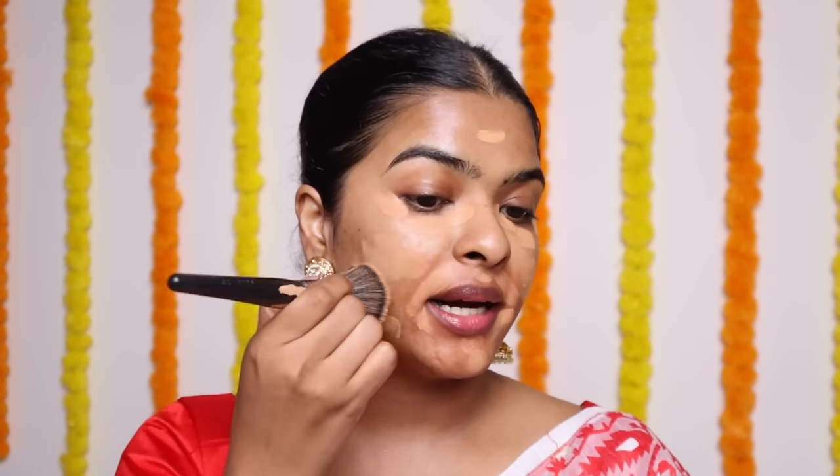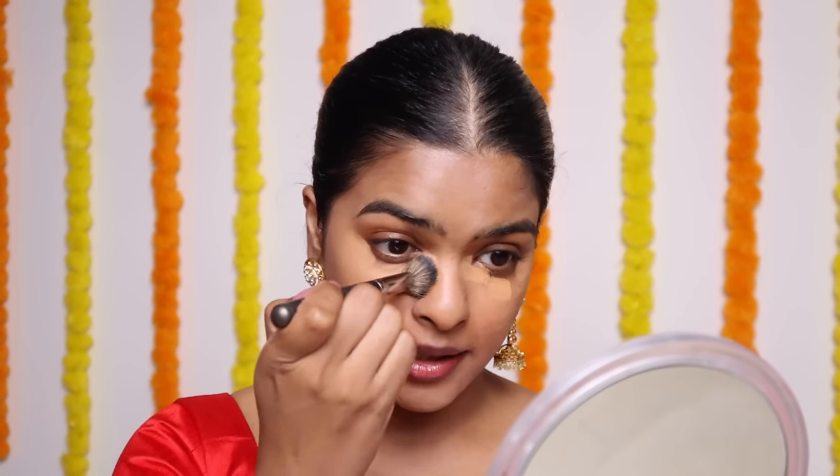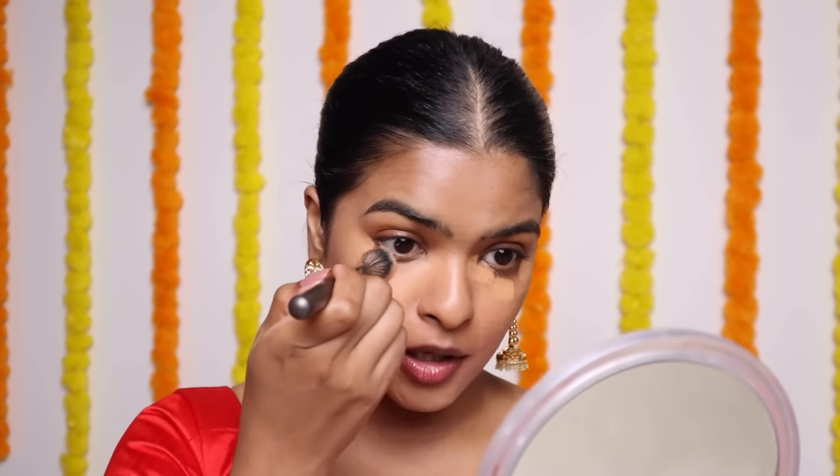I will start blending the foundation with the help of my foundation brush. You can see it's flat with a lot of surface area, so it blends so easily — just doing dab, dab, dab, dab, dab, and on my lips as well. I don't want to forget the neck, nose, and forehead area. Now I'm going to blend the concealer in a dab, dab, dab motion.